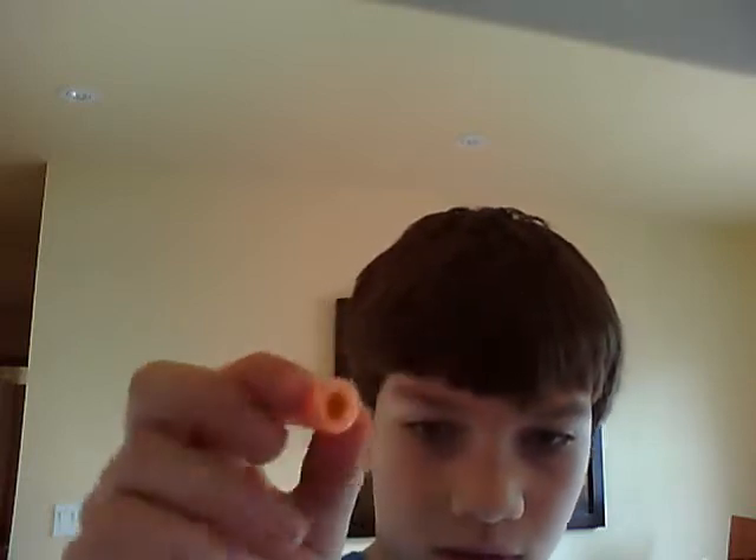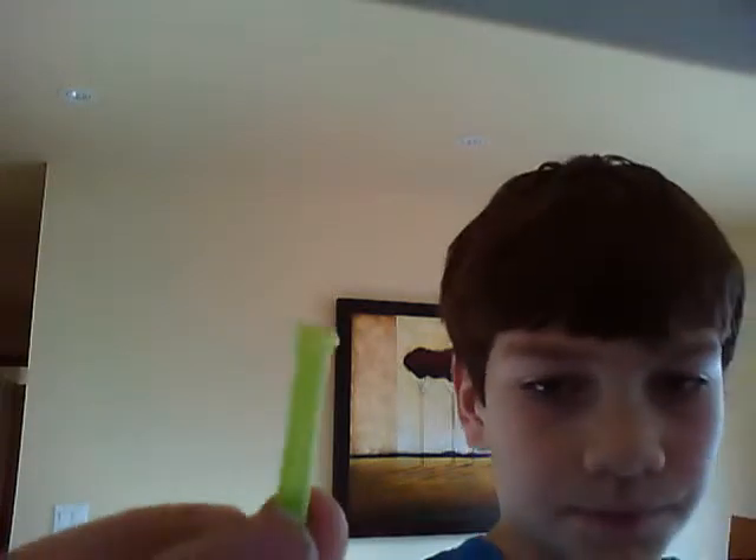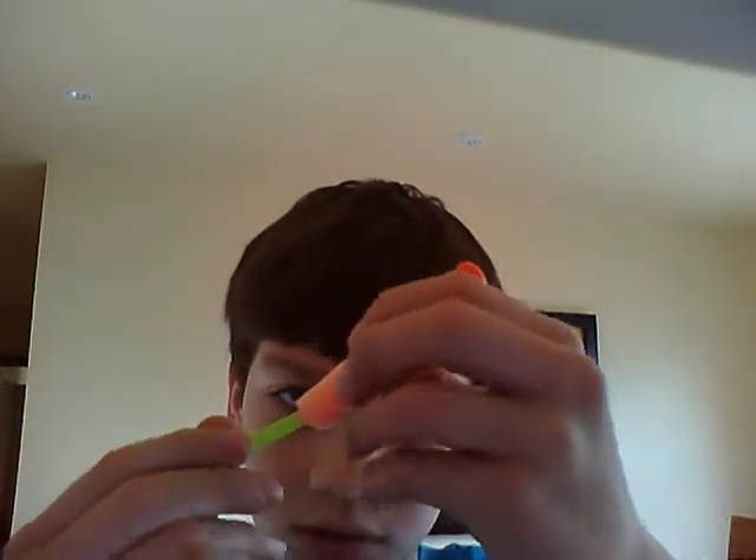Just cut it there. The straw is in there — now take it out. Grab your hot glue gun and dab it all along the side around one end of your straw. Then grab the dart and put the straw right in. The glue should stick it in there.